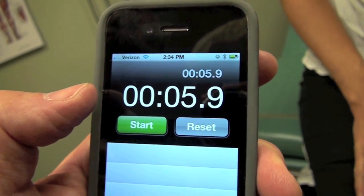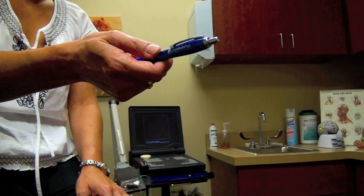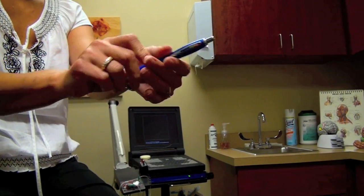Then record the times in the chart for future reference. Have the patient switch hands and repeat.